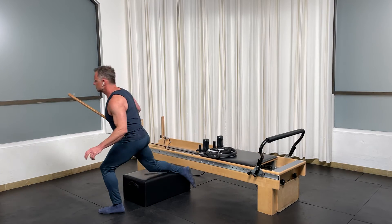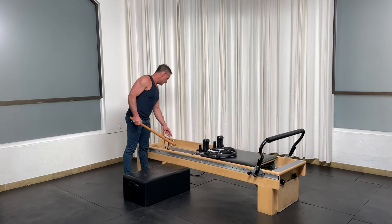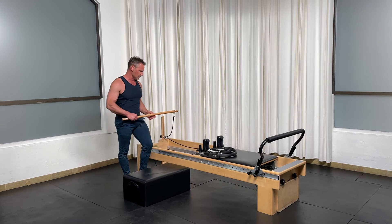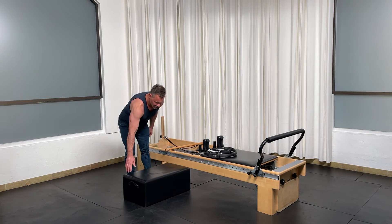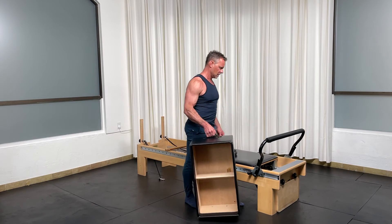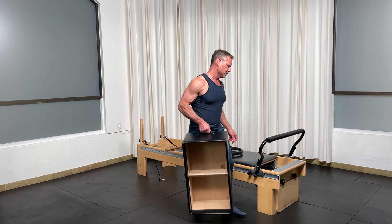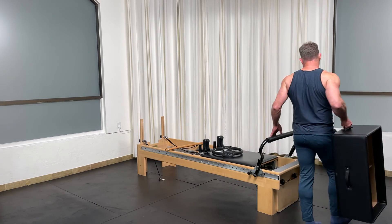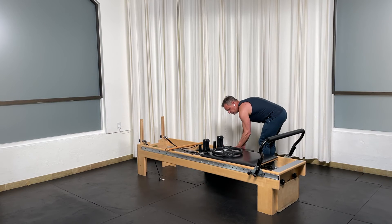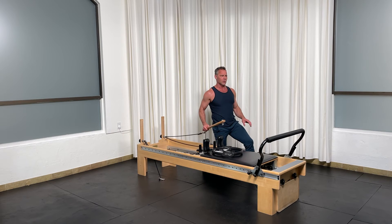All right. Let's go ahead and switch sides. So unclip this side, clip on the other, and let's bring that box around. Outside leg back, inside leg forward.